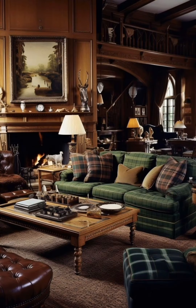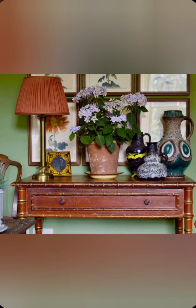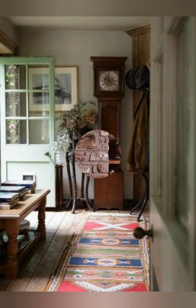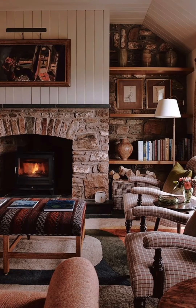Cozy lighting: Use a mix of lighting such as candlelight, pendant lights, and table lamps, often with rustic or vintage designs. Barn doors: Sliding barn doors can be a stylish and functional addition, adding rustic charm to any room.